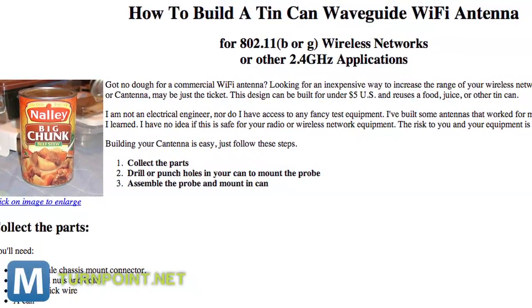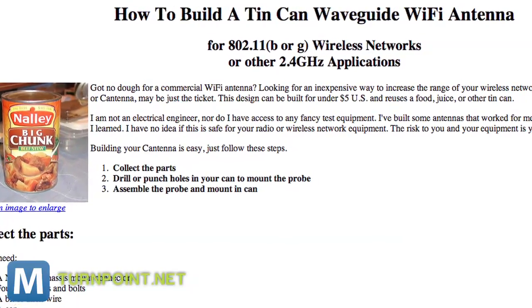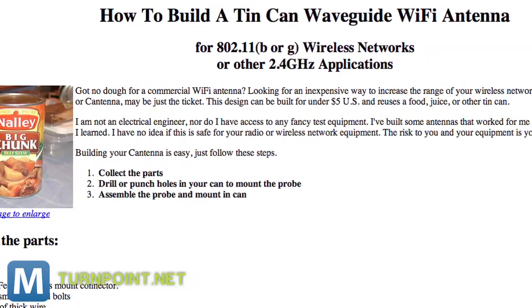Graham Cumming said he got the idea for his cantenna from a page that offers a more detailed step-by-step guide, including a calculator to figure out where to drill the holes.